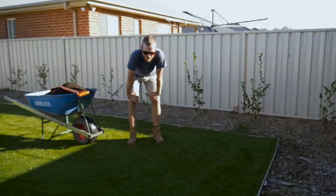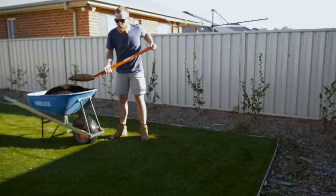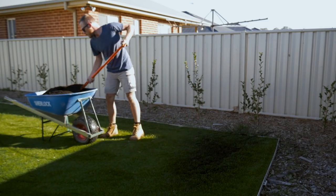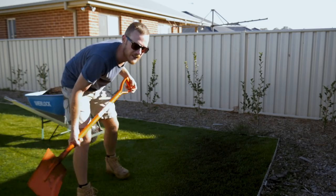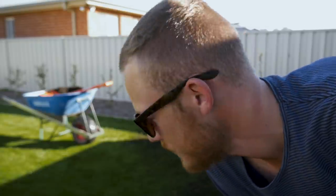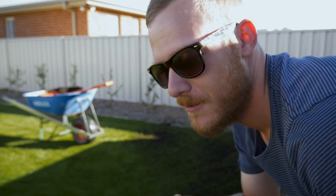I'll show you this technique — grab the shovel with a full amount and basically just flick it across. We don't want to go too thick, about 10 millimeters, nice and light. It takes a while to get this technique but once you get it, it's so much quicker. We actually used this technique at the golf course on the bowling green when the machine broke down, and they used to do all the golf greens like that back in the day. Once you get the flick wrist action right, it's really good.